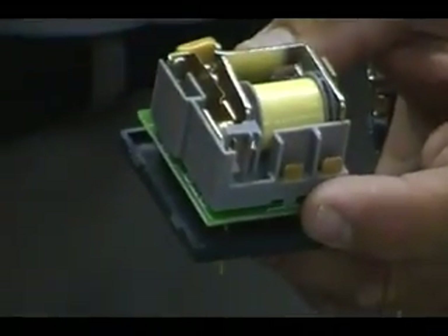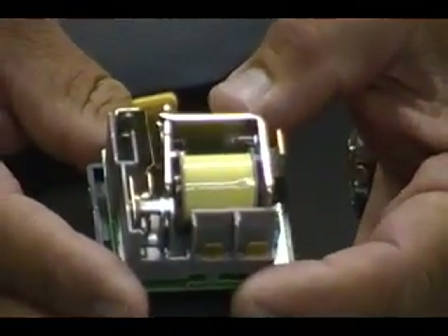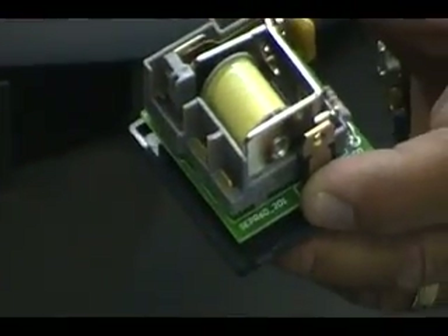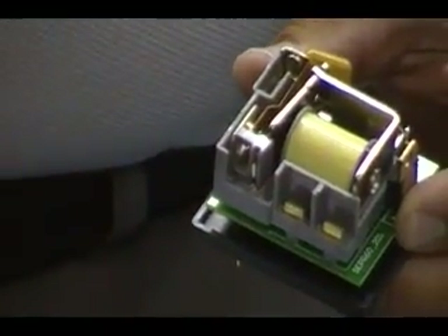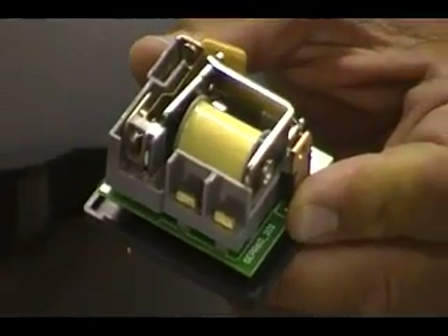The SEPR-60 is a voltage-sensitive electronic potential relay which incorporates Subco's patented technology. The internal electronics monitor the compressor voltage between the start and run terminals. It senses when the compressor starts and disconnects the start capacitor from the circuit. If the compressor will not start for any reason, the SEPR-60 will disconnect the start capacitor anyway after about a second.